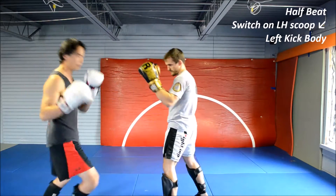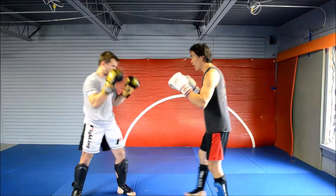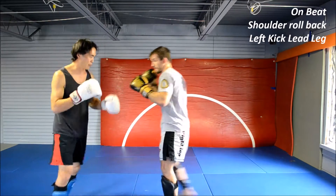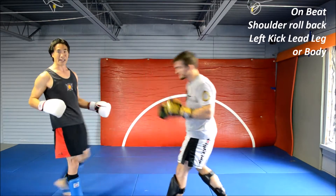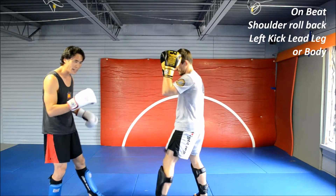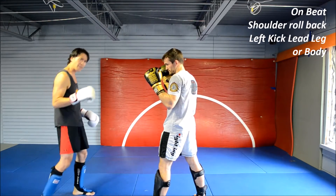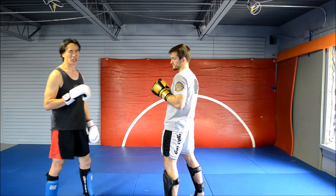On this side, on the beat, lean back and hit that inner leg — it's a shoulder roll. We're going to shoulder roll with that left kick or hit the body. Again, on the beat, it's sometimes hard to catch them with the left kick if you have to switch first. So rolling back has some decent options, especially if you work the left kick without a switch on the Thai pads, which I highly recommend you do.